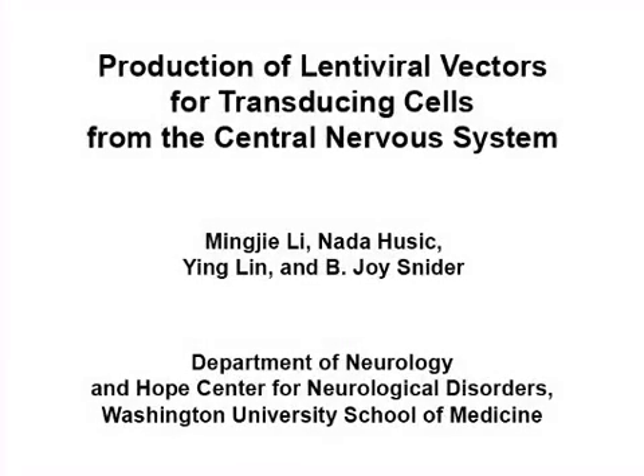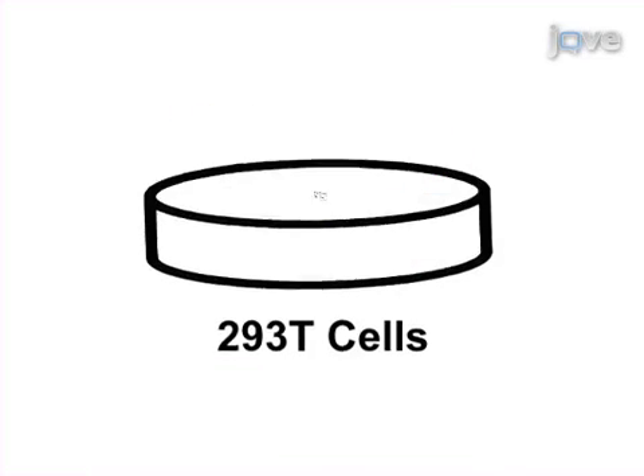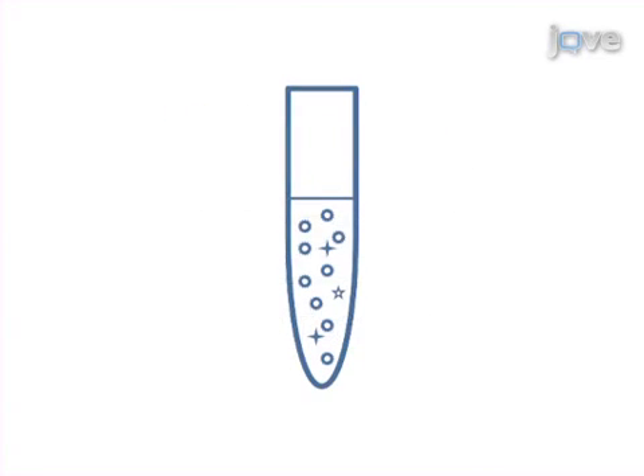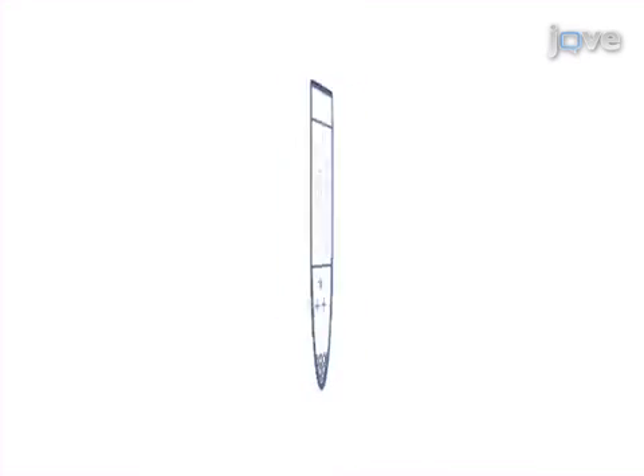The overall goal of this procedure is to produce lentiviral vectors for delivering transgenes into cells from the central nervous system. This is accomplished by first co-transfecting lentiviral transfer plasmids and helper plasmids into 293 T-cells using the calcium phosphate precipitation principle. The second step of the procedure is to purify and concentrate the vector supernatant by ultracentrifugation through a 20% sucrose cushion.